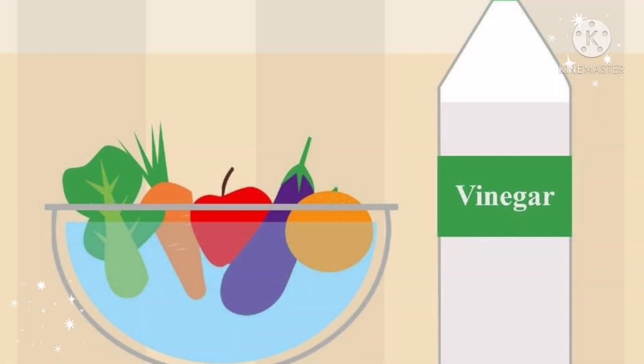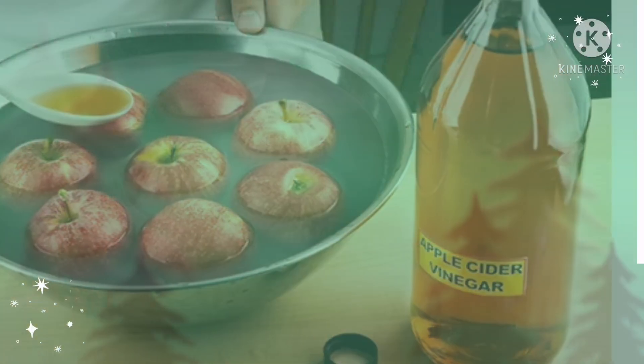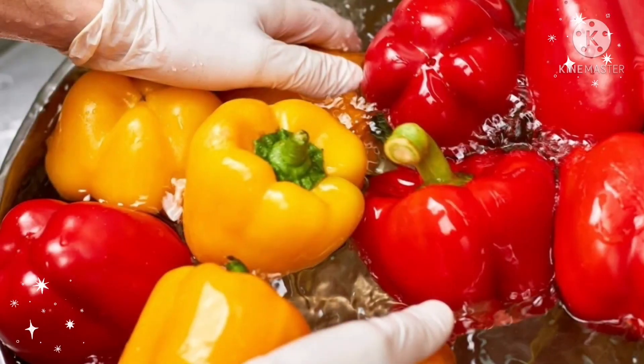Number three: vinegar. You can use white vinegar or apple cider vinegar in water and soak for 10 to 15 minutes. The water-vinegar solution should be 10% vinegar and 90% water. Stir them around and rinse thoroughly. Be careful while washing fruits like berries and those with a thin peel, as the solution might damage their porous outer skin.